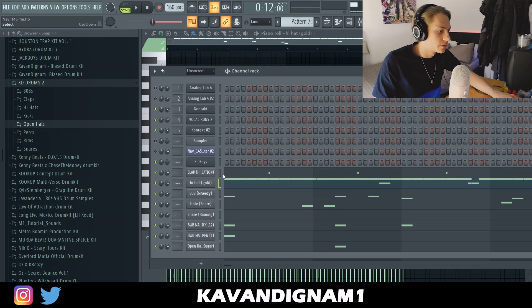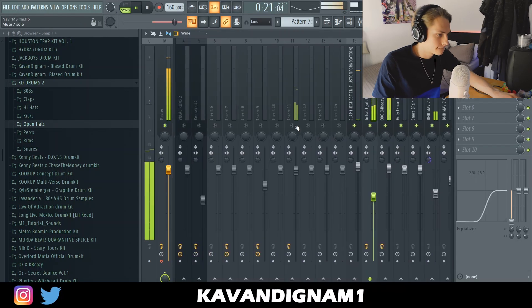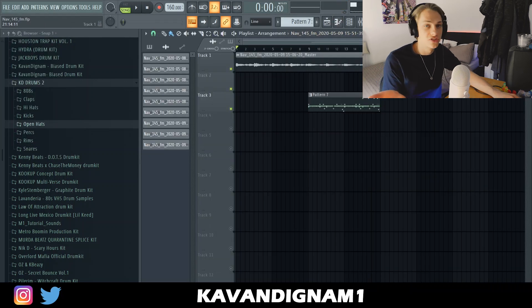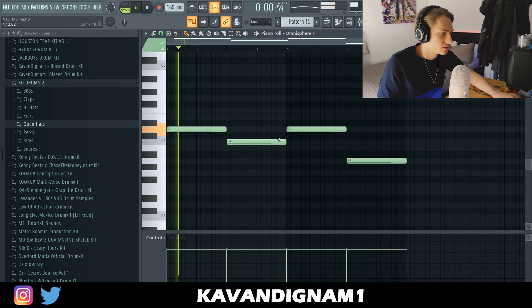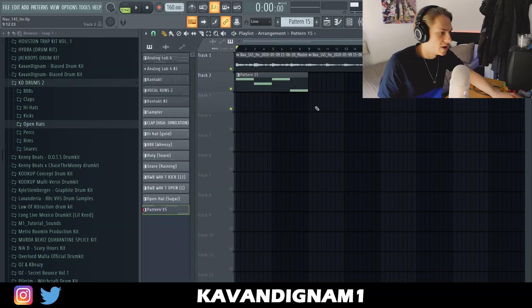Now I'm just gonna send all these drums for mixing. Mixed the drums super simple — just some basic EQ and stuff. Now I'm just gonna arrange the track. Nav uses a ton of sub basses, so I'm gonna grab a sub bass real quick. I've gone for this Metro Boomin style bass, just following the notes. I just did the 808 pattern and I'm gonna use it for the intro and like beat breakdowns.